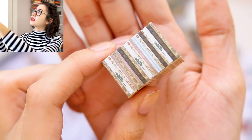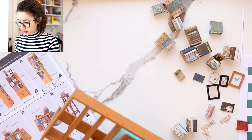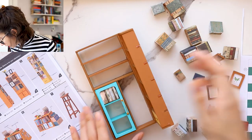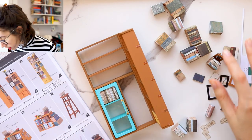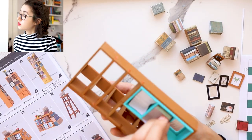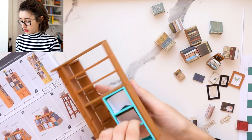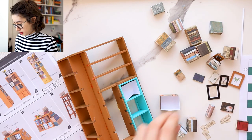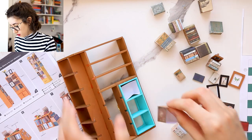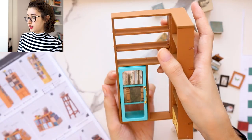It seems like we need these books to go behind the shelf, and they fit perfectly. This one might need to be glued down because it doesn't fit snugly. Then it looks like that.